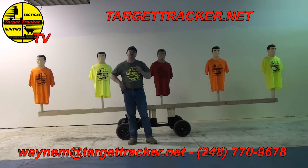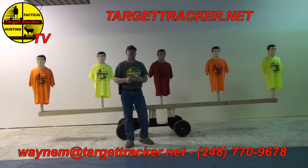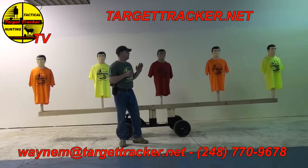Wayne McGregor with Target Tracker. I want to show you a couple different exercises that we do when we're training an entire law enforcement division. If you look at the targets here — one, two, three, four, five — we can train five guys at the same time.